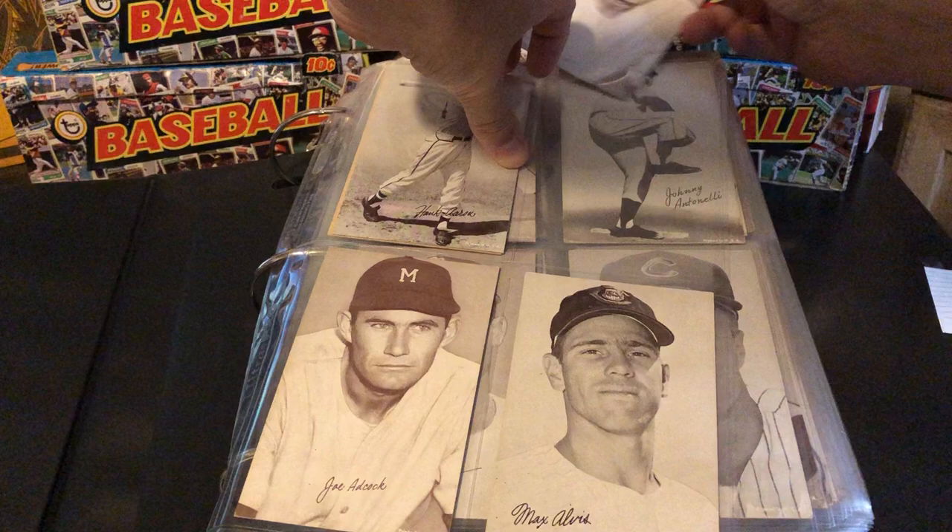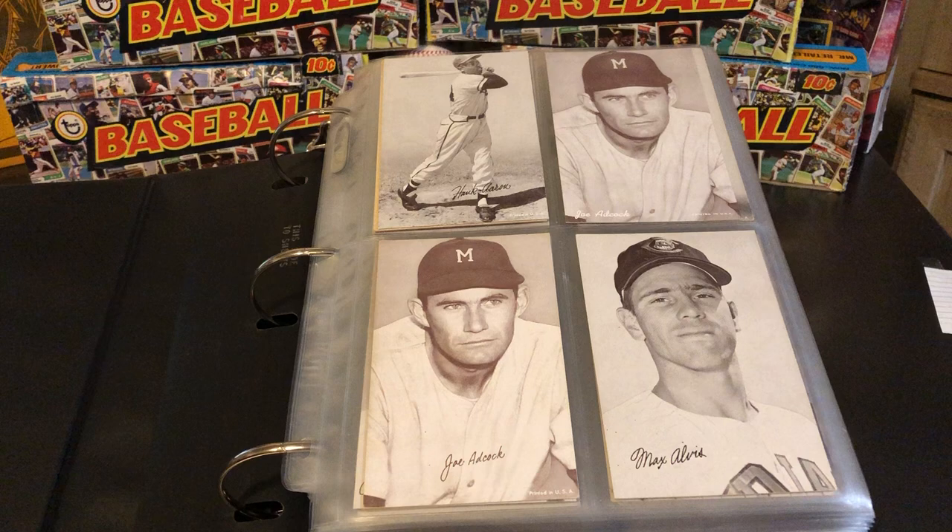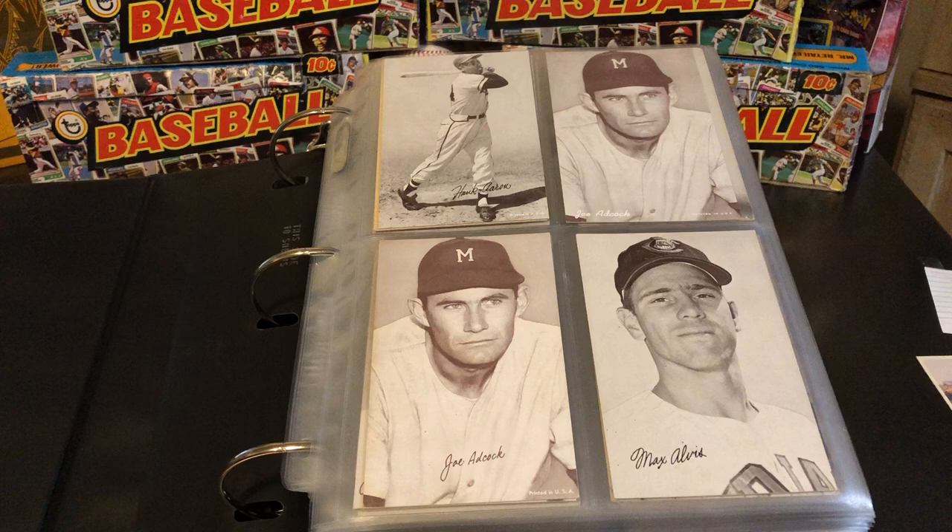This provides us with the opportunity to find cards of really, really big stars of the day for a very, very affordable amount. But then, conversely, there are some very, very minor players that are extremely, extremely rare.